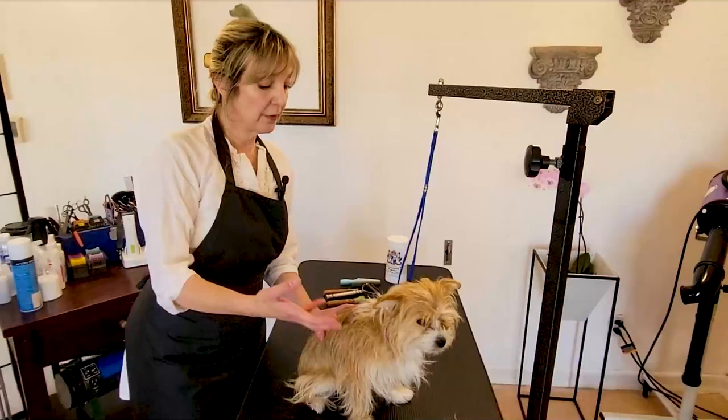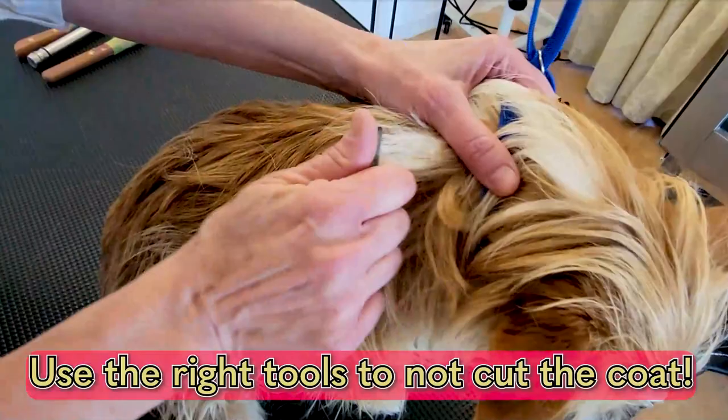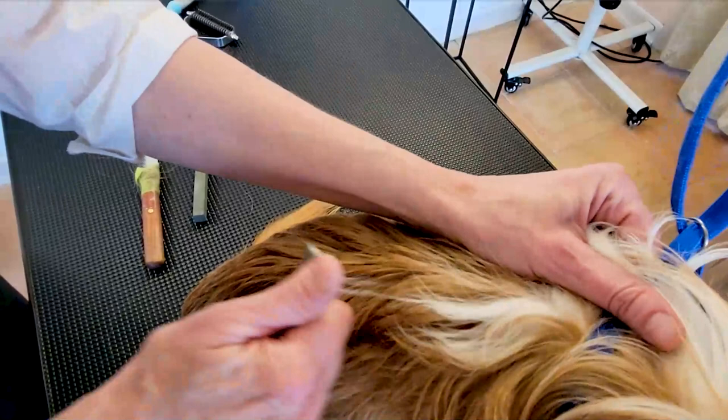The third rule, now that we know she's ready and we know the right direction, is not to cut the coat. For a lot of beginners, working with a stripping stone is a great way not to cut the coat. We want to pull all the way to the follicle without cutting the coat. Once you get a little more used to hand stripping, you can progress with a knife — make sure it's dull. There are different levels of teeth spacing on your stripping knives, but the key is to pull and make sure you don't cut that coat.